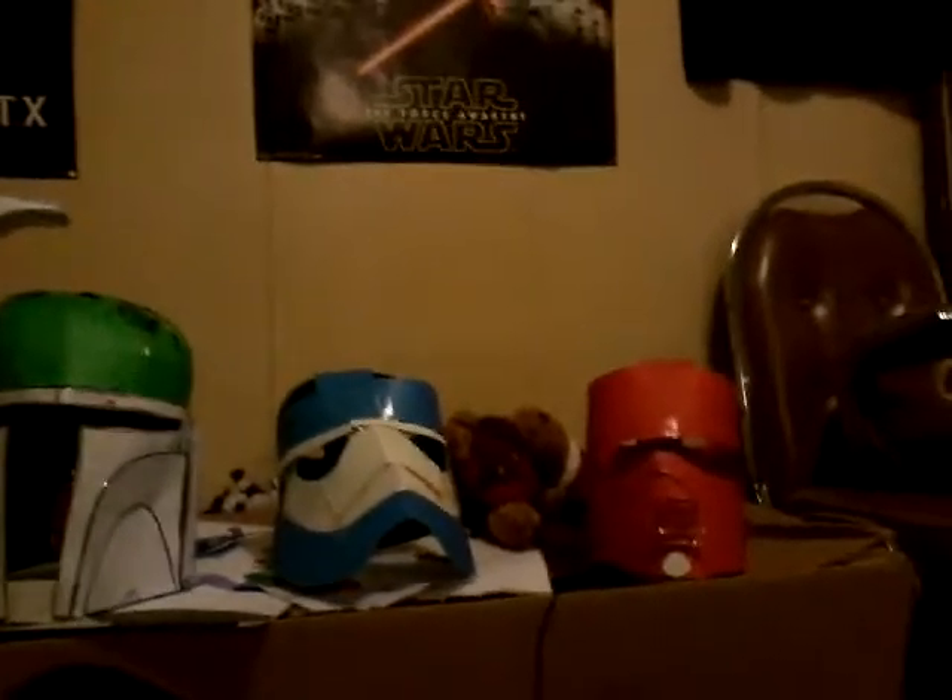Those are all my molds I got so far. Bye.